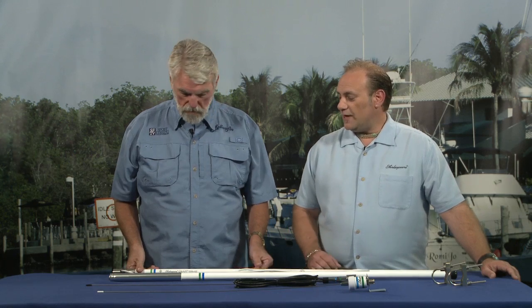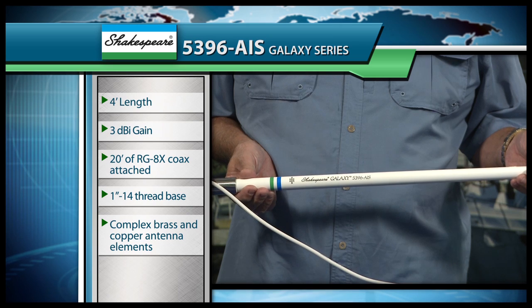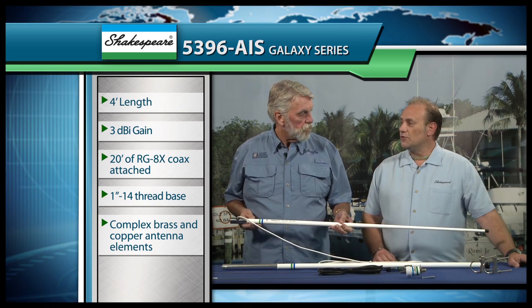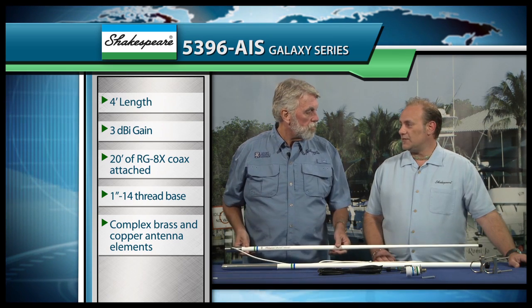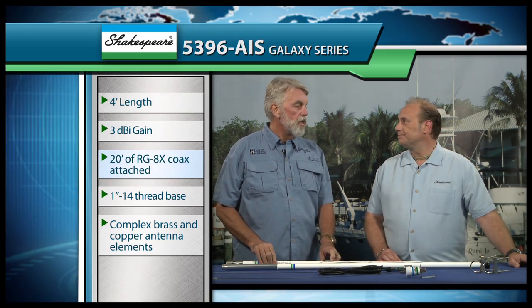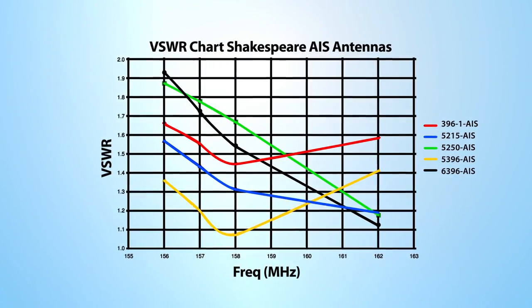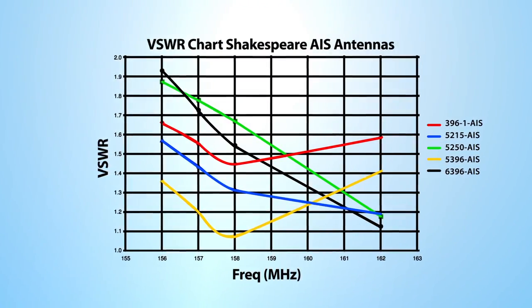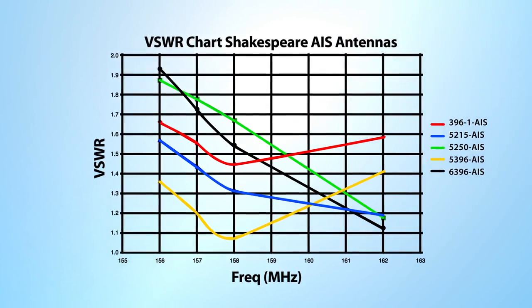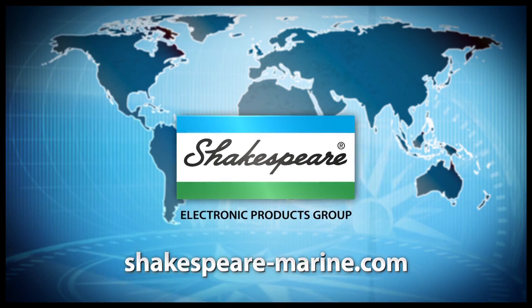And finally, the one that you like the best — we offer the 53-96 AIS, which is the Galaxy series antenna. This one has the looks and features and benefits of all of our Galaxy antennas, including the RG-8X coax that's attached to it. Shakespeare has a very unique chart that you can access on the website that will tell you exactly which antenna suits your purposes the best. You can access that at shakespeare-marine.com.